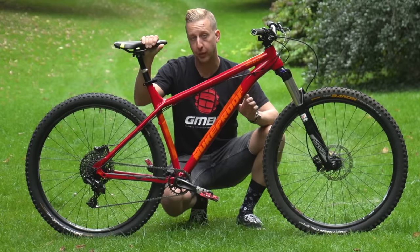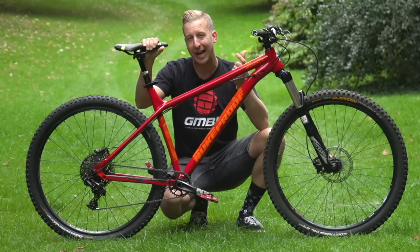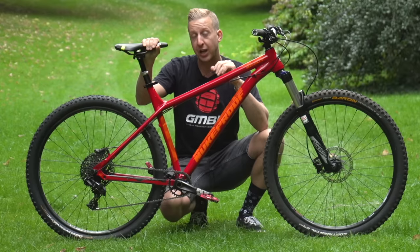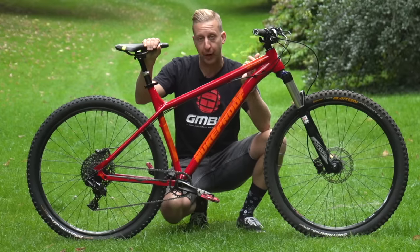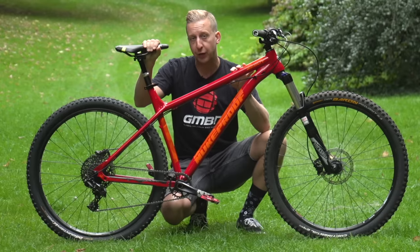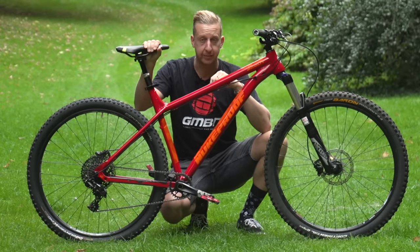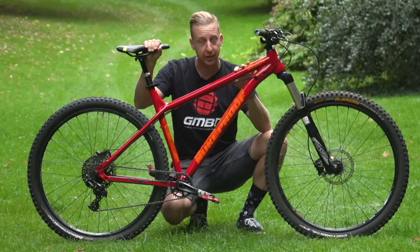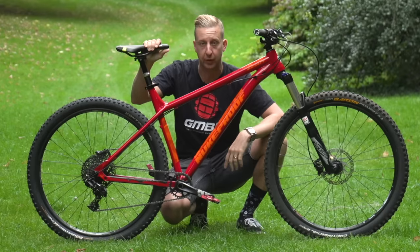Before you remove your wheels, you need to understand which type of axle fastenings you have. On most mountain bikes these days, you have what's known as quick release through axles — they're basically a bigger version of the classic quick release. For this video, I'm going to show you how to use those, as well as the Allen key version and also the classic quick release.